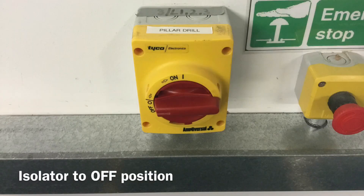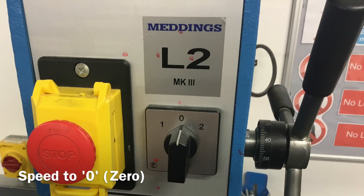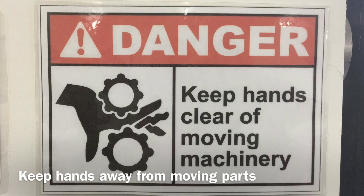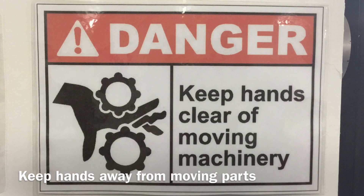Before fitting a drill bit, make sure the isolator switch is set to off and the gear speed switch is set to zero. This safety precaution prevents the machine from turning on and your hands getting caught in rotating machinery.